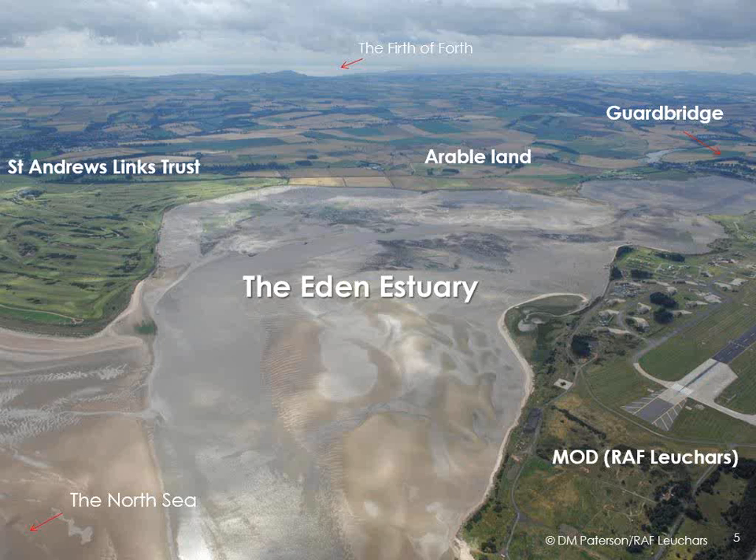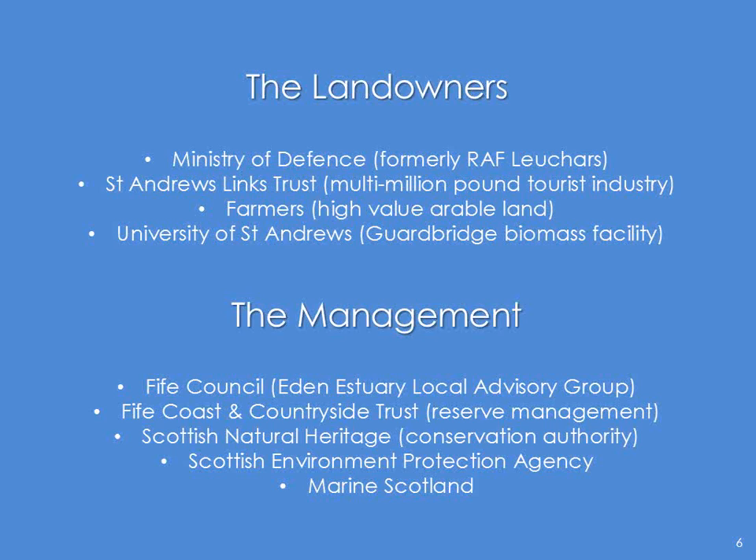So the landowners — who are they? We've got the Ministry of Defence, formerly RAF Leuchars, now a tank regiment, who we've yet to get to know. St Andrews Links Trust, who head up a multi-million pound tourist industry in North East Fife. Farmers — it is high value arable land, wheat crops, not potatoes basically. And it's the University of St Andrews these days; they bought out the former paper mill at Guard Bridge, a community at the head of the estuary, and it's soon to be a biomass facility. We've also got the management of the estuary itself — that's Fife Council.